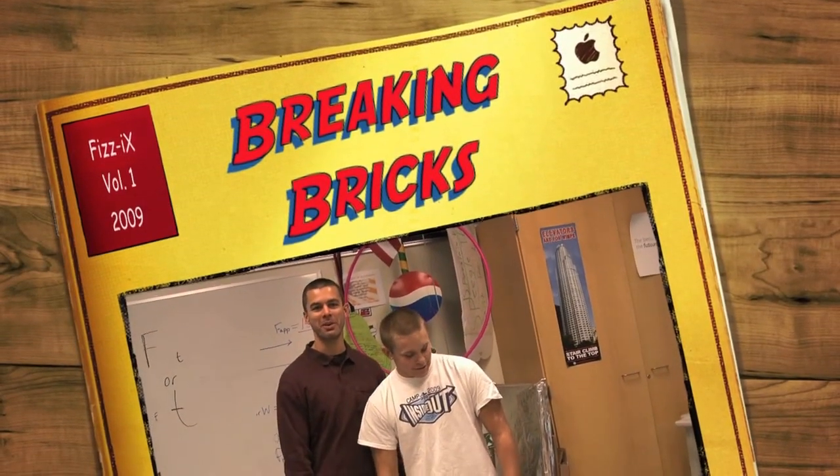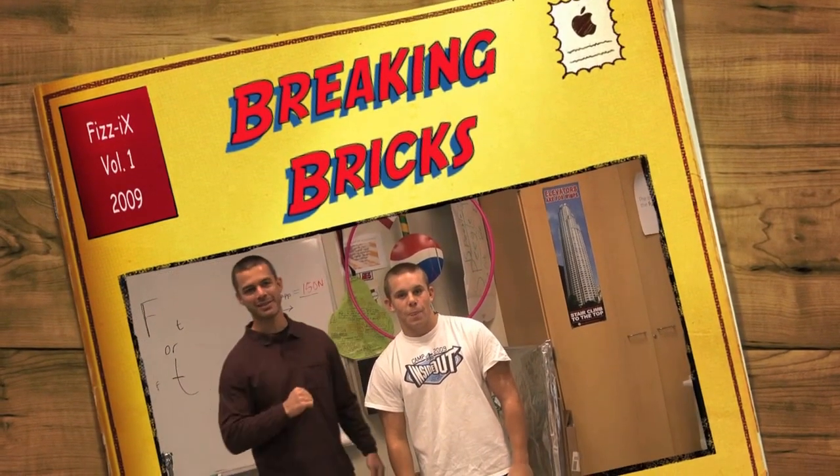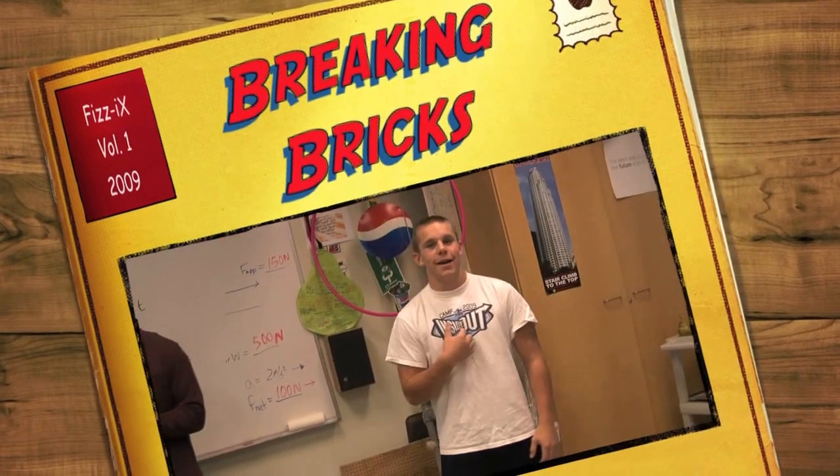He's going to tell us about breaking bricks with his elbow and his hands. Go for it, Matt. I'm Matt.